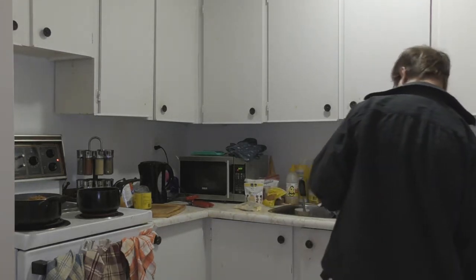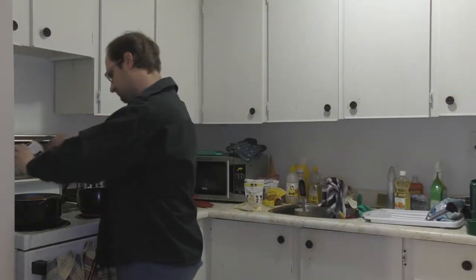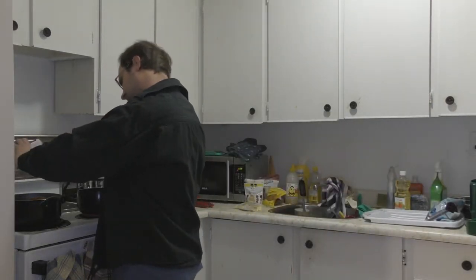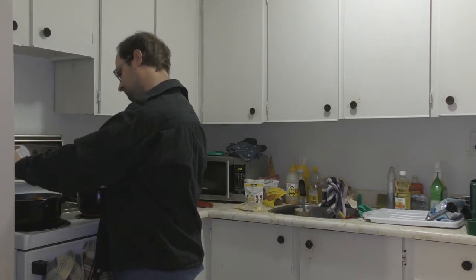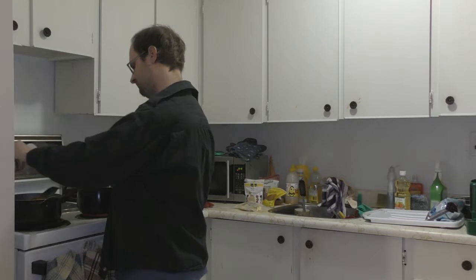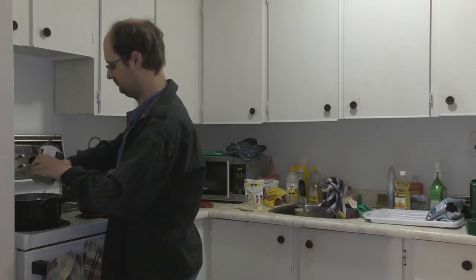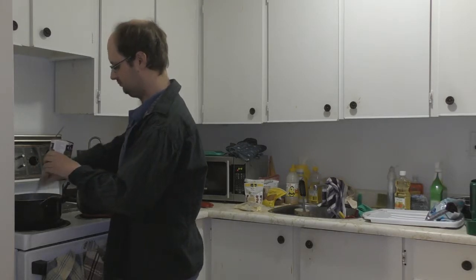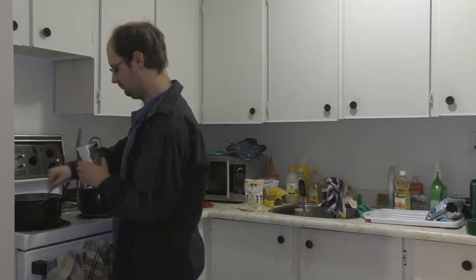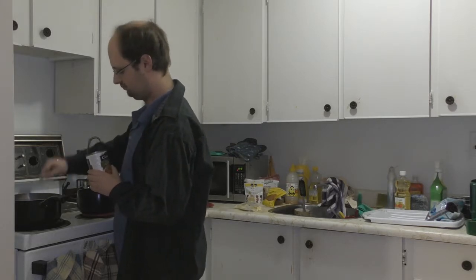I frequently make spaghetti, mac and cheese — I make a really good cheese sauce that I'm very proud of. I make a really good clam chowder, though now we're moving into warmer weather. I'm hoping to get at least one more rainy day so it feels appropriate to make it. I also like to make meatloaf and mashed potatoes.